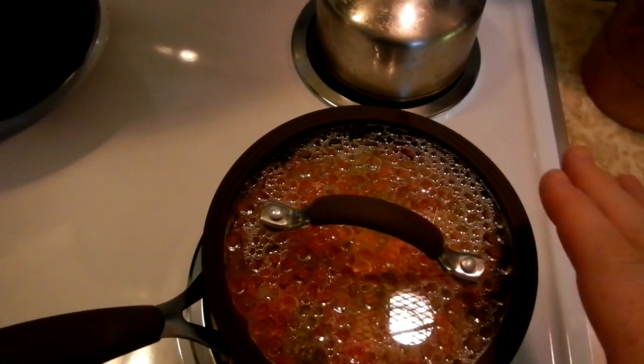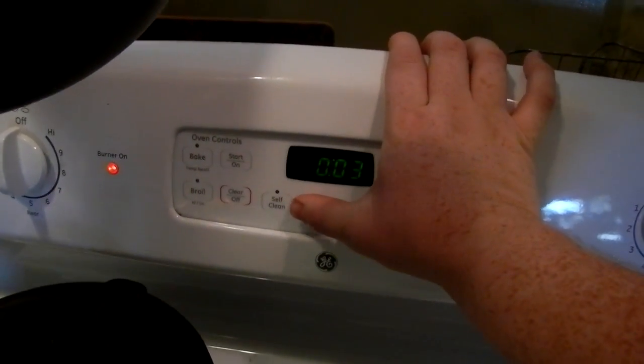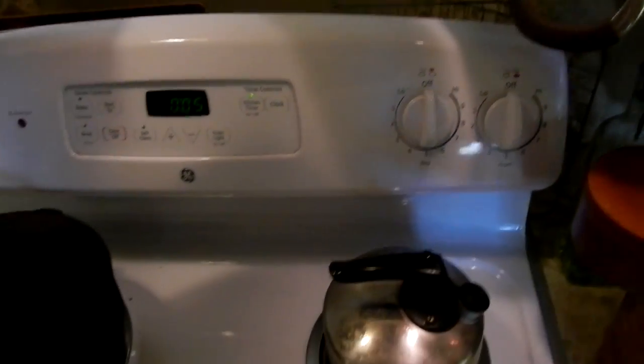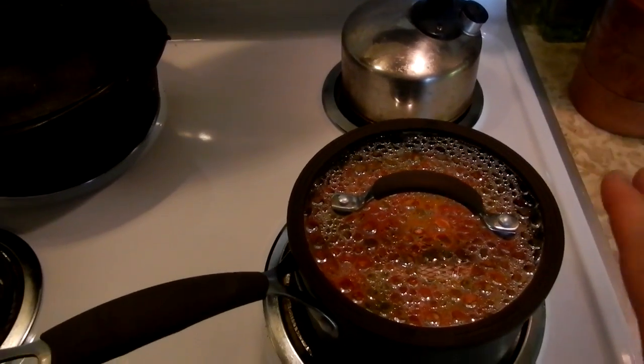Our 15 minutes is counting down. I'm not going to remove the lid — we're going to leave that on. I'm actually going to put a five-minute timer on there and completely turn the heat off, and we're just going to let that rest for five minutes, so the rice takes 20 minutes total.